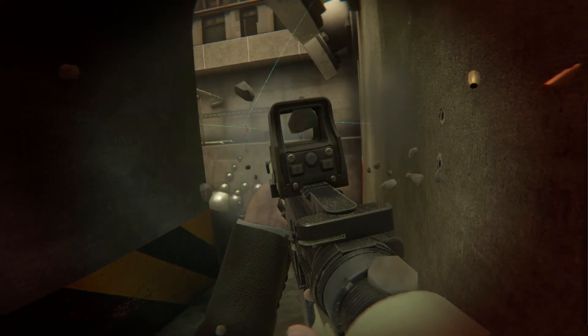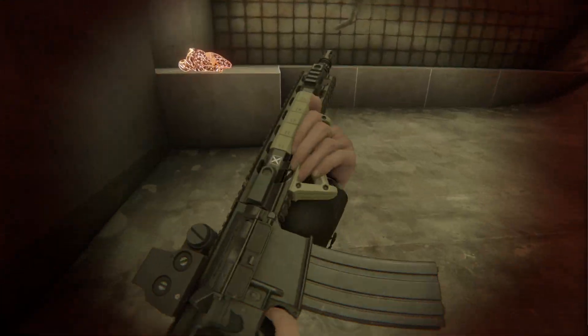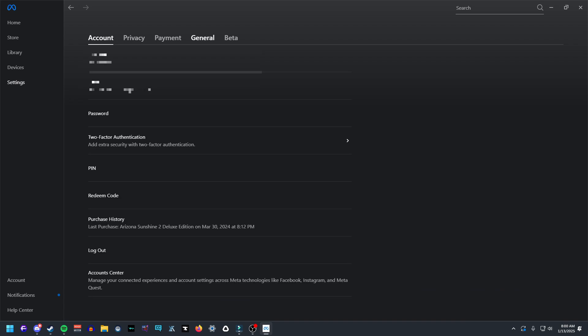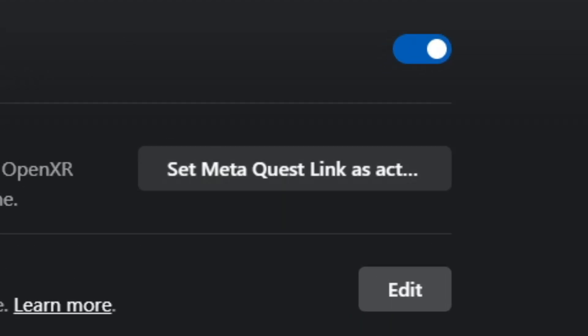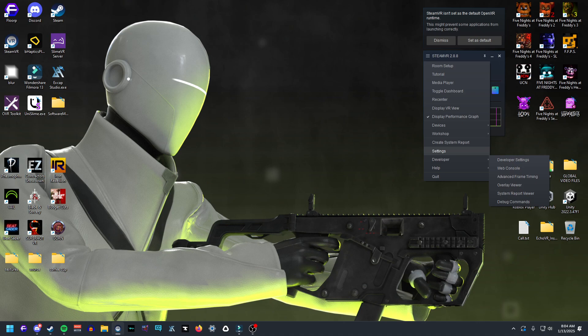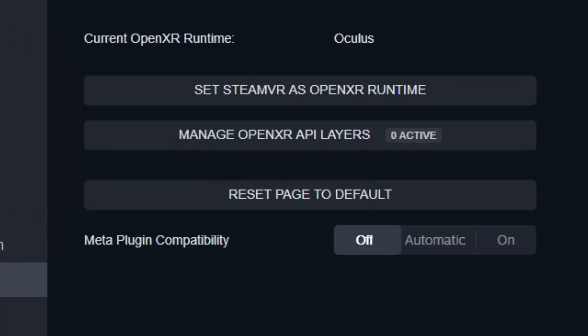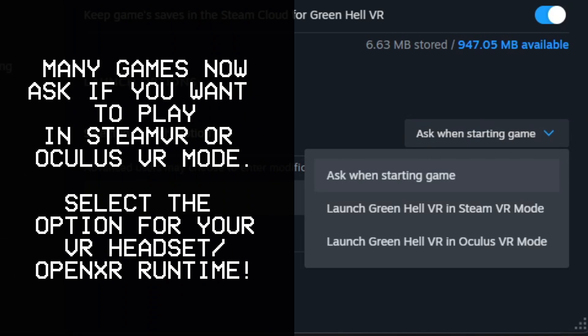If you use a Meta headset, you'll need to go to the MetaLink software, click Settings, then General, then look for the box that says 'Set Meta Link as the OpenXR Runtime.' If you're using a SteamVR headset, or using Steam Link for Meta Quest, go to the SteamVR Settings, click on OpenXR, and then select 'Set SteamVR as OpenXR Runtime.' Finally, if you have a game on Steam that asks to boot up in OpenXR mode, make sure that is the launch option you choose.